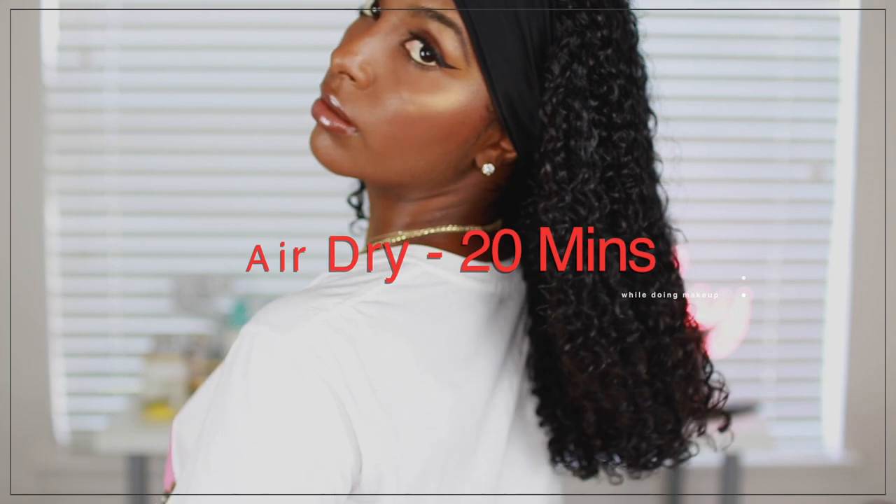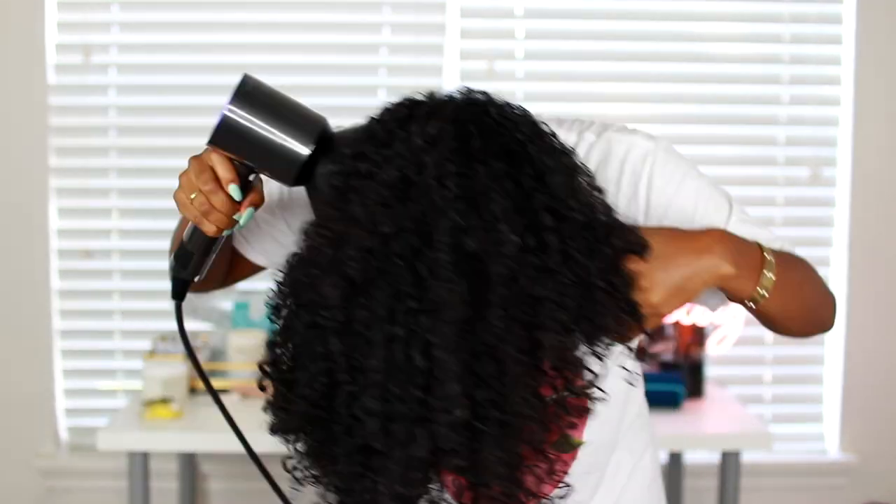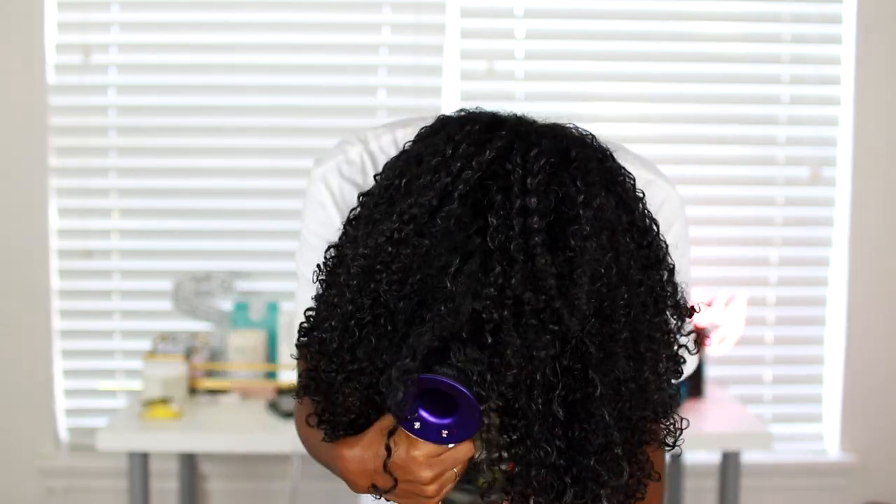The next step is to air dry for about 20 minutes — I did my makeup during this time — to let the curl form before diffusing, because if I diffuse right away my hair will frizz up. I'm using the Dyson Supersonic to diffuse, and this is a new part of my routine. I never used to diffuse because it made my hair frizzy until I found this dryer — it cuts my time in half, dries my hair in 20 to 30 minutes, and gives lots of volume without frizz. Well worth the $400.